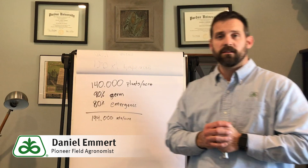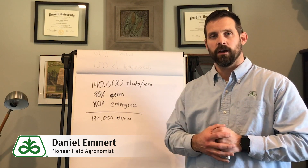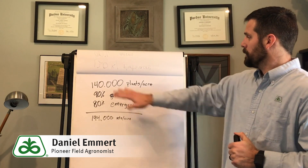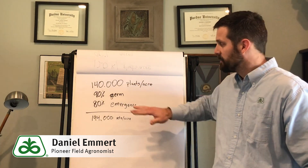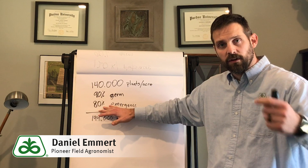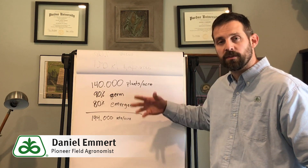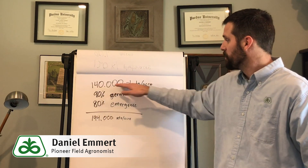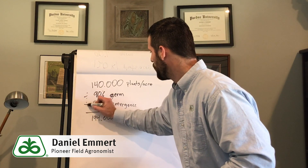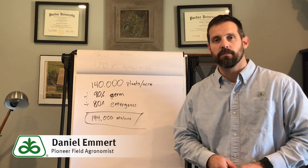For our second example, let's assume you have a no-till drill with seven and a half inch spacing, no-tilling in early May with high residue conditions. Your target is 140,000 plants per acre. The seed tag says you have 90 percent germ, and with no-till in early May we're going to figure 80 percent emergence with that drill. If you take 140,000, divide by 0.9, and then divide by 0.8, you end up with a targeted seeding rate of 194,000 seeds per acre.